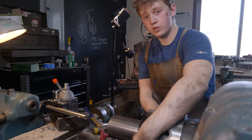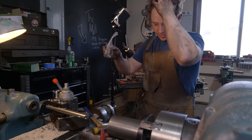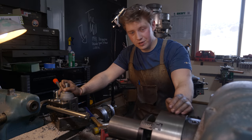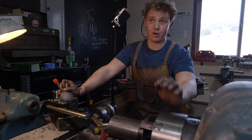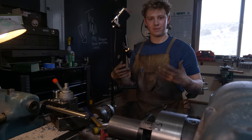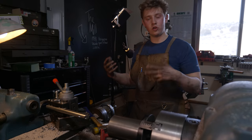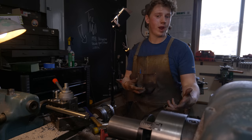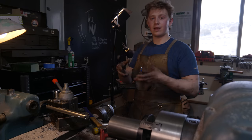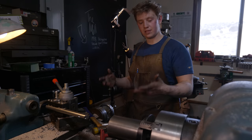We got the hammer put back together and things were still binding up. After a quick call with my mentor Salem Straub, who has a 300-pound hammer, we talked about it and the simple fact of the matter is that somewhere on here something is binding. When you start replacing new pieces into a hammer that has lots of wear and lots of slop, other things that previously were working because of all that looseness stop working.